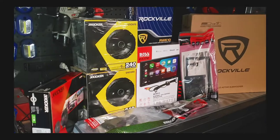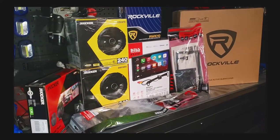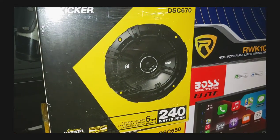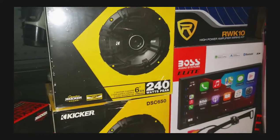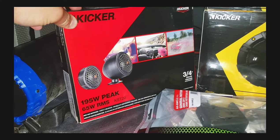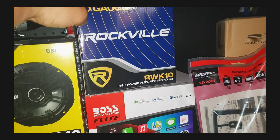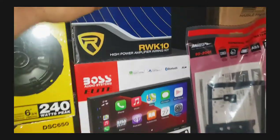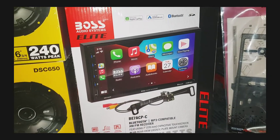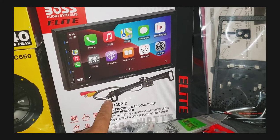Good morning everyone. Today I'm going to start prepping the audio replacement for a 2005 Colorado. I'll be putting on the Kicker DSC670 for the front and rear, and for the component tweeters it'll be the KST20. This is the amp kit for the under-seat sub setup — the RWK10. The radio we're going with is the BE7ACP-C, and it does come with a rear dash camera, so I'll be installing that as well.